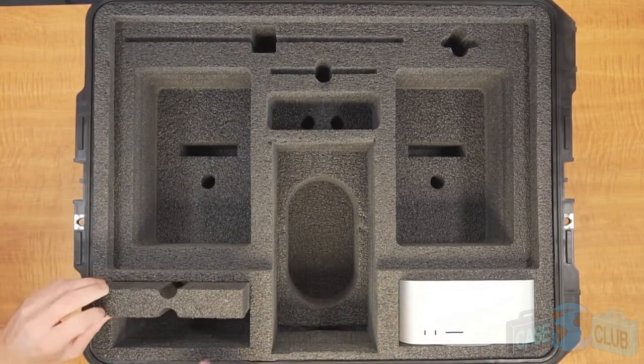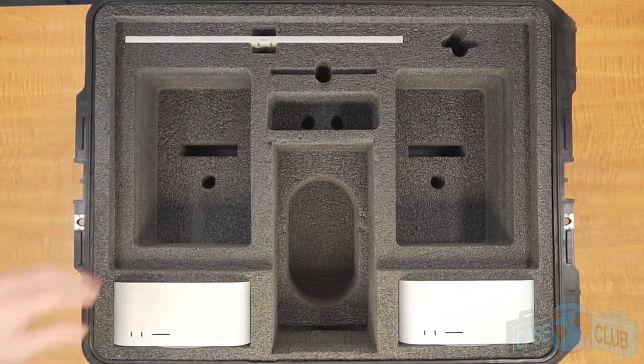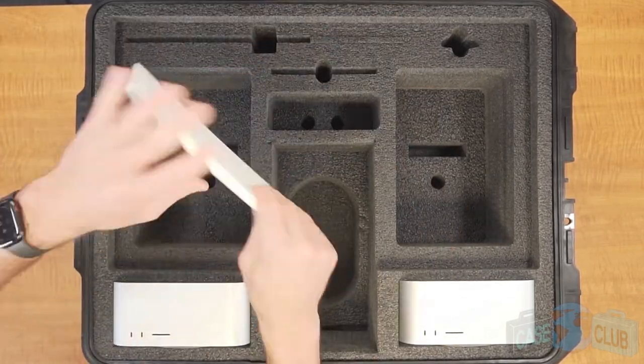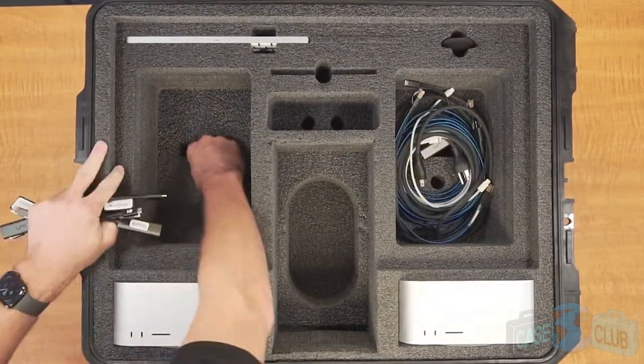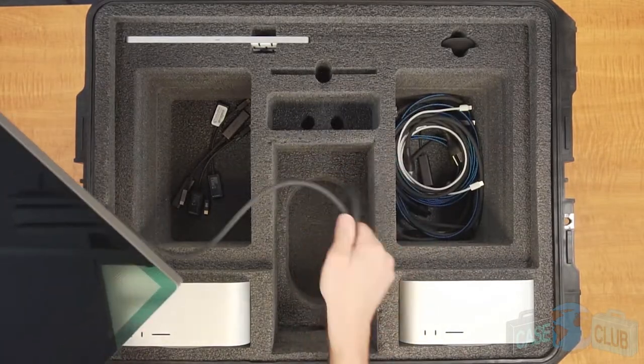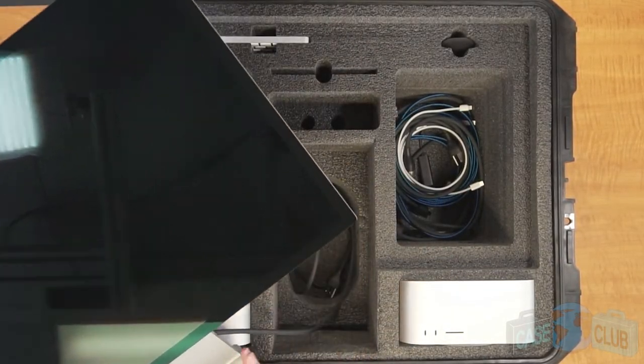If, however, you are storing a Mac Mini, leave this foam spacer in place for a tight fit. The case also holds one Magic Keyboard with or without the numeric keypad, one Magic Mouse, one Apple trackpad, as well as cords and accessories in the two large accessory pockets. And finally, your Apple Studio display with the tilt-adjustable stand or tilt-and-height-adjustable stand on top.